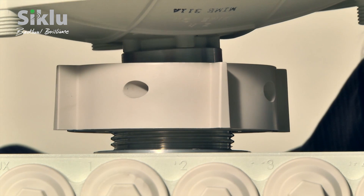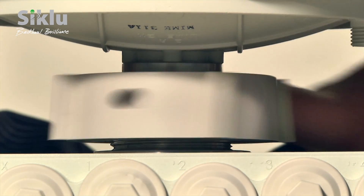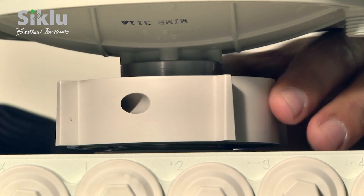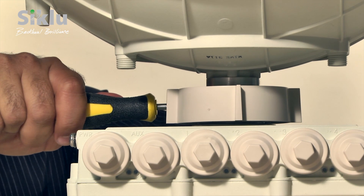Now place the antenna on top of the outdoor unit so that the guiding pin is aligned with the guiding hole on the outdoor unit. You will feel the antenna drop into place when the alignment is perfect. Turn the ring clockwise, securing the antenna to the outdoor unit and tighten by hand. Use any medium screwdriver to tighten the ring firmly — any 5 mm or 0.2-inch driver will do the trick.